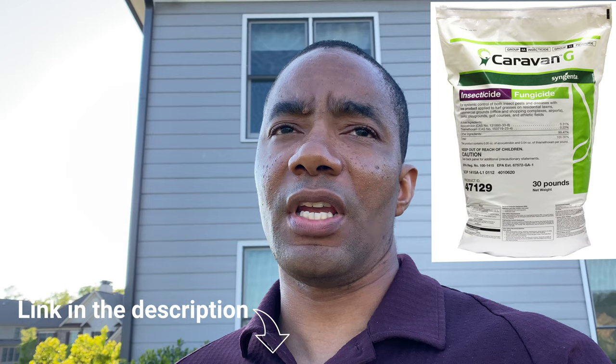Milky Spore only treats the Japanese ones. The product I switched to two years ago is called Caravan G — it's an insecticide and a herbicide, and it kills multiple types of grub worms. It's a more expensive product, around $70–$75 for a bag, but you put it down once per season. I already put it down this year back in March and it covers you for pretty much the entire season. I've never had an issue with grub worms since, and I don't know if it also does something with ants, but my ant problem has pretty much gone away too.